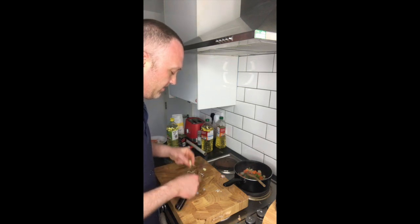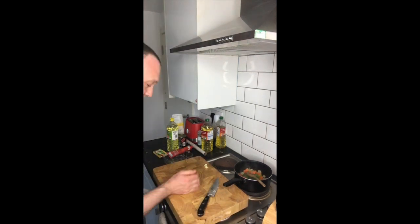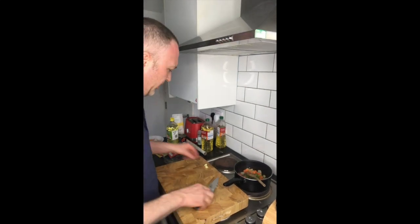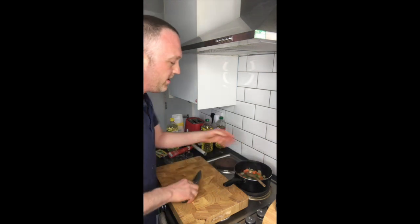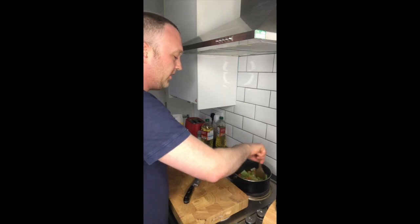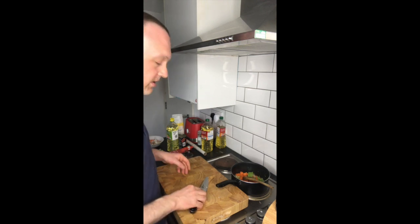Put them in. We'll just chop the garlic down a little bit and drop that in there. Give that a little shuffle around. You can really smell the celery and onions, which is good.